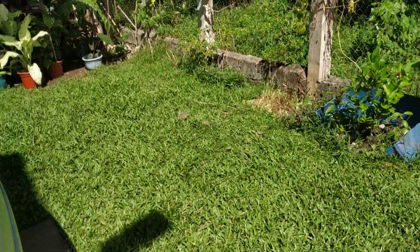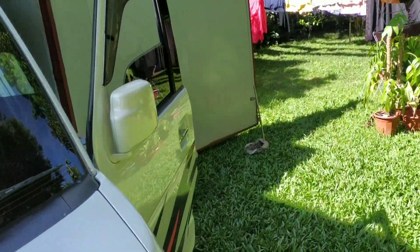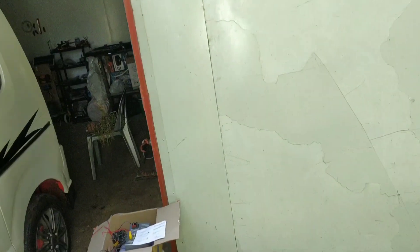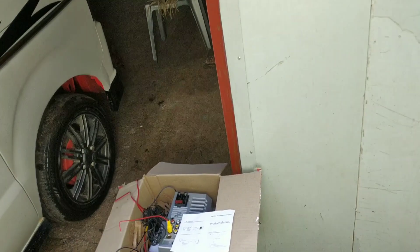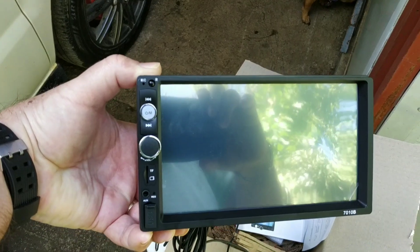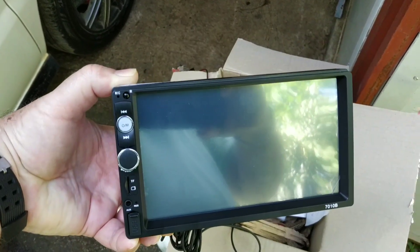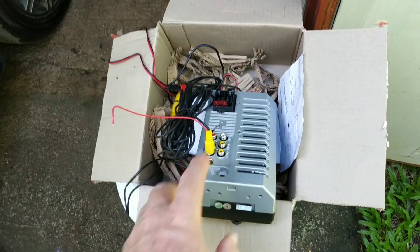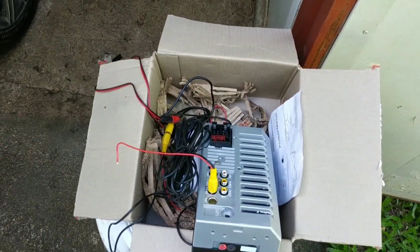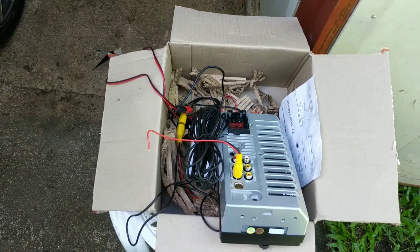You can watch movies, it has an SD card slot, and yes, you can answer phone calls with it. It's really nice and it's touchscreen. As you can see, there's the volume control, touchscreen, and SD card. We bought this for 2,000 pesos.